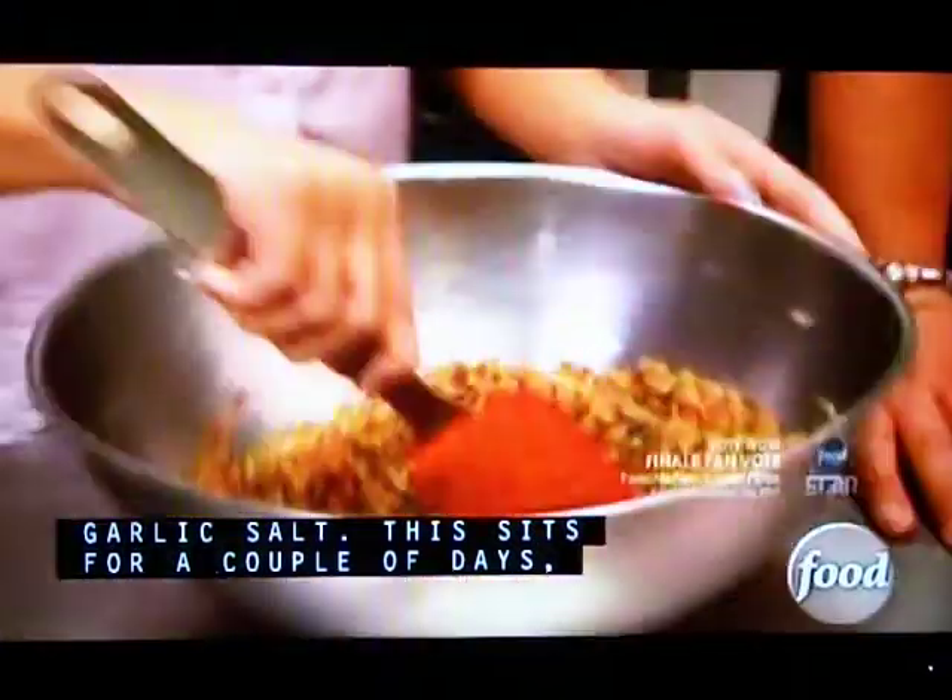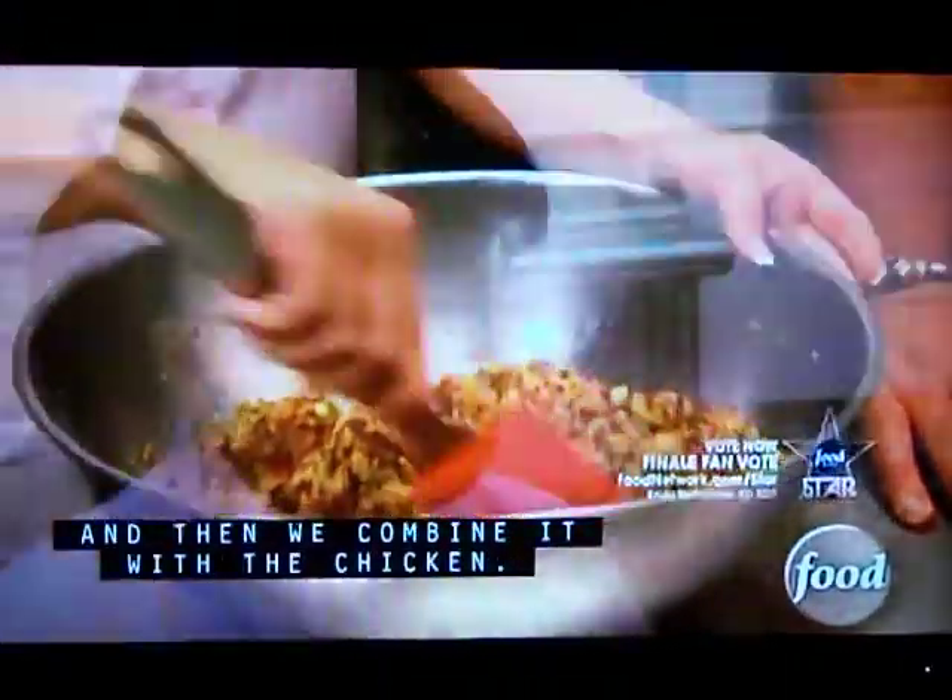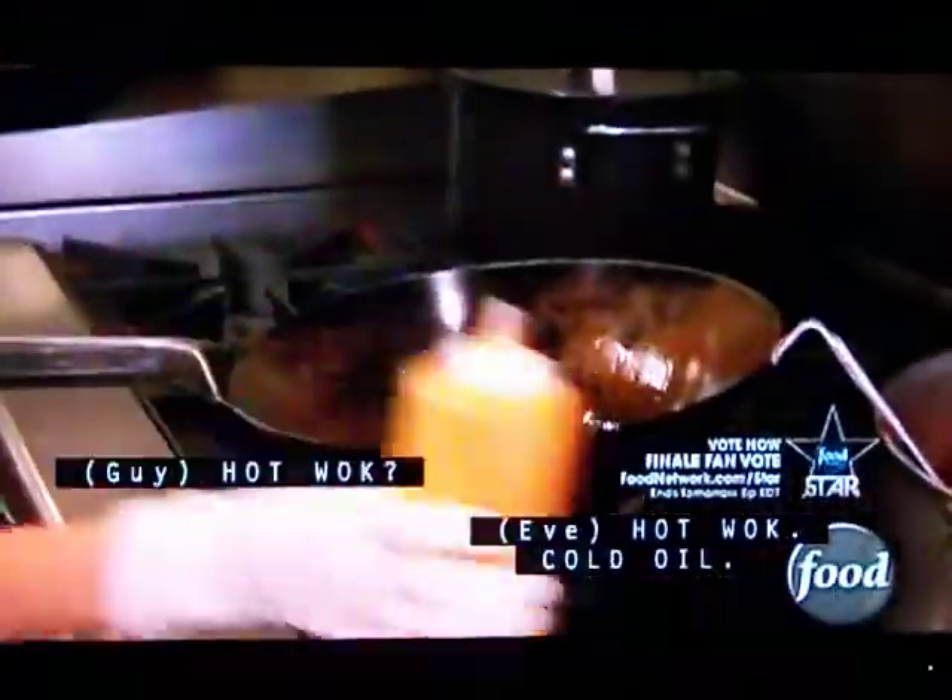This sits for a couple of days, and then we combine it with the chicken and hot water.